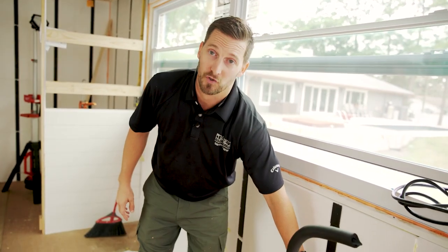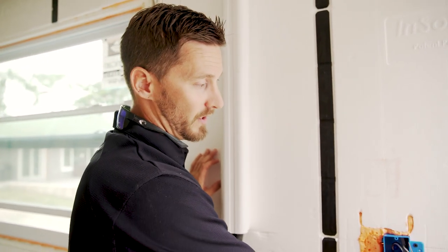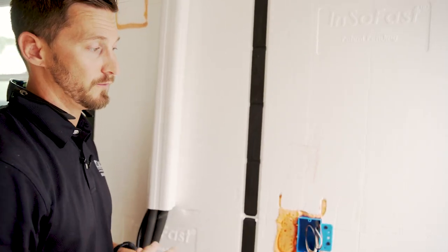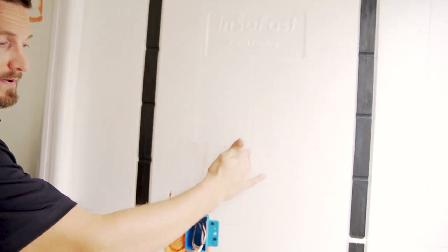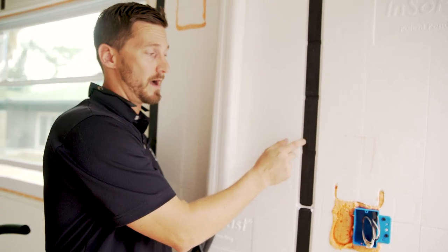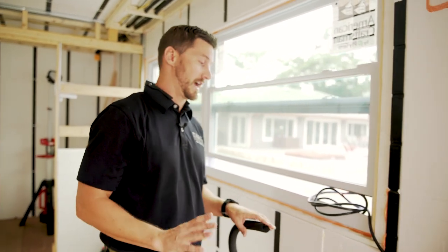If you have leeway on where you want to put your outlets and you can mount directly to a stud with one of these types of boxes, that's definitely your best situation. But these studs are 22 inches apart, which causes an issue. I would love to see InSoFast put another stud in right here, and make those electrical raceways with some type of sleeve — even made out of the same plastic as their studs — that would make this a million times easier.